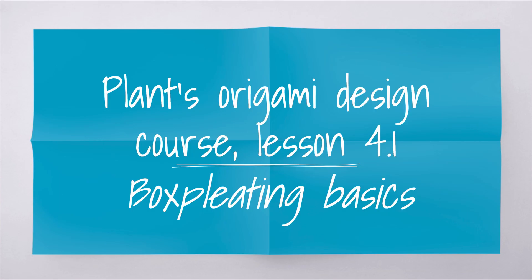Welcome back. This is lesson four of the origami design course. This is actually going to be the first video of a really long sub-series about box pleating. In particular, in this video we're going to get into what box pleating is, why you should learn it, and a basic outline of how it works as a method. In future videos we're going to actually dive into the actual method step-by-step.